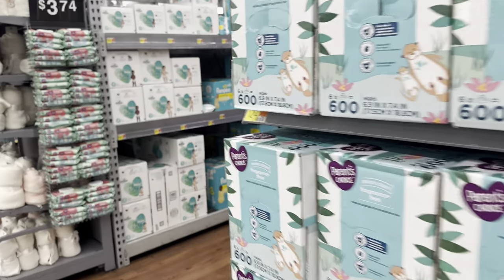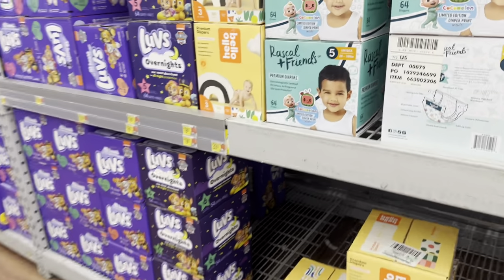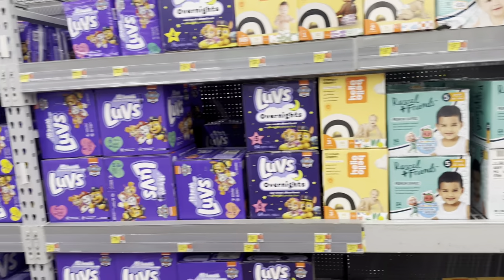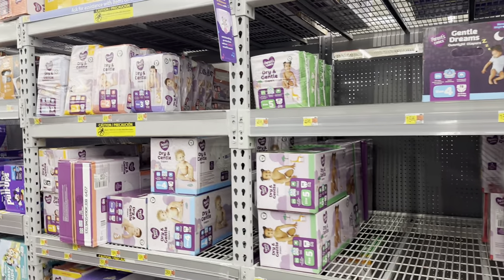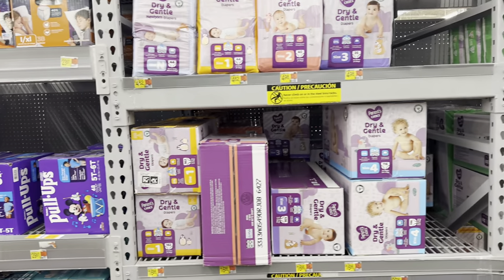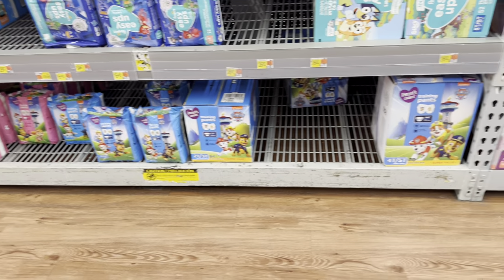Okay royalties, I'm approaching the diaper aisle. But instead of diapers this time, we're going to be getting some pull-ups. It's time to potty train because my baby is at the stage where she's pulling her pampers off and all that. So we're going to get her some pull-ups.